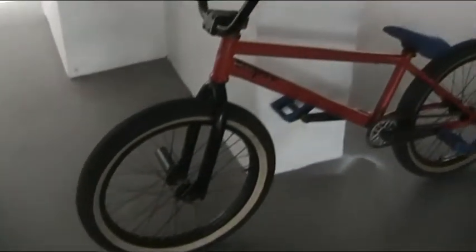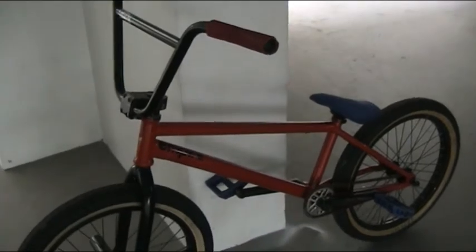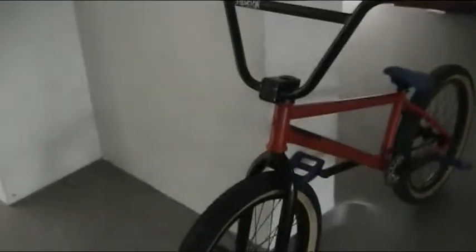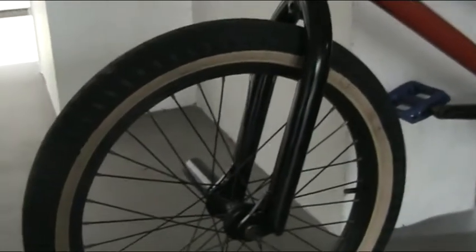Okay guys, this is my friend's bike check for the day. Starting off with the front: we have a Soc front wheel set, Fit FVF 2.0 ten-wall white tires, and an Animal pak.